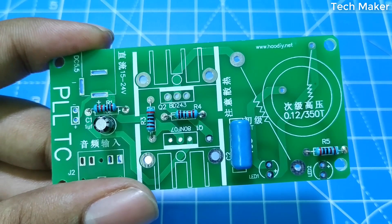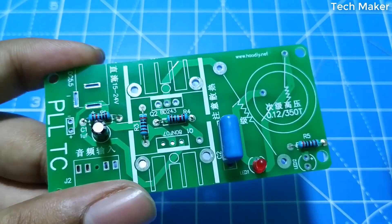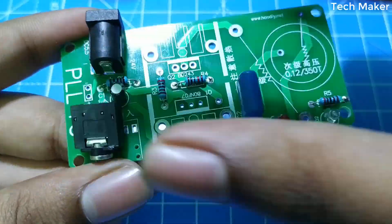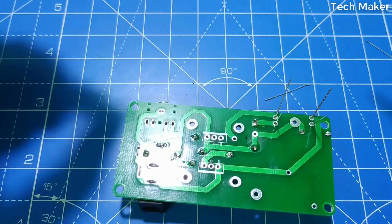Now we will place the LEDs, audio jacks, and DC jacks. And now we will solder these components.